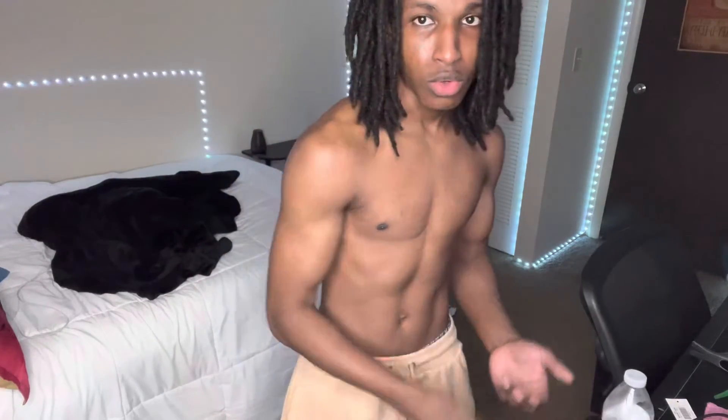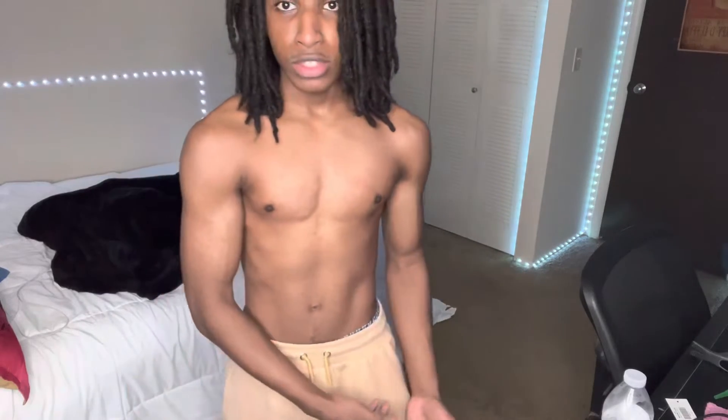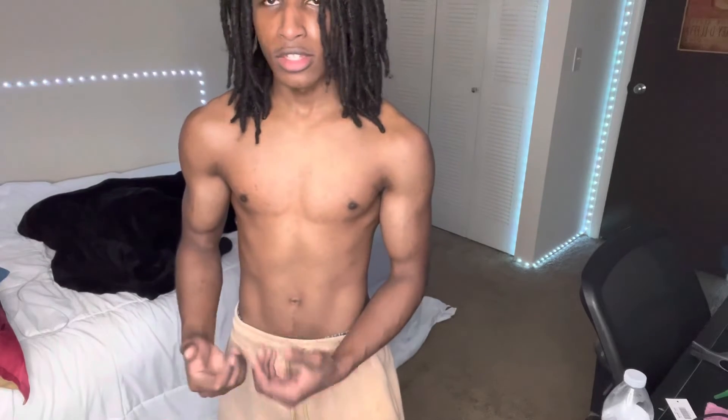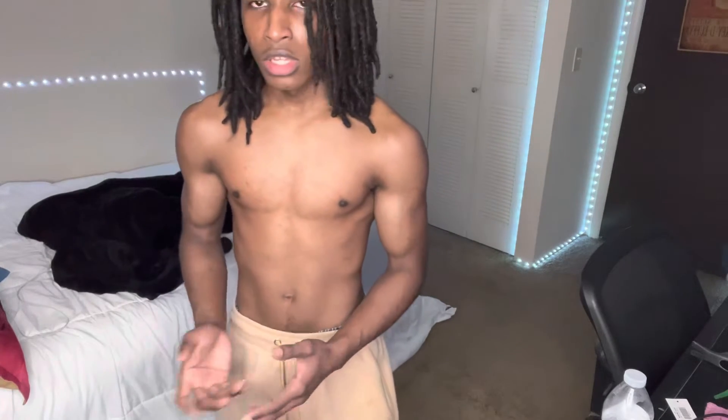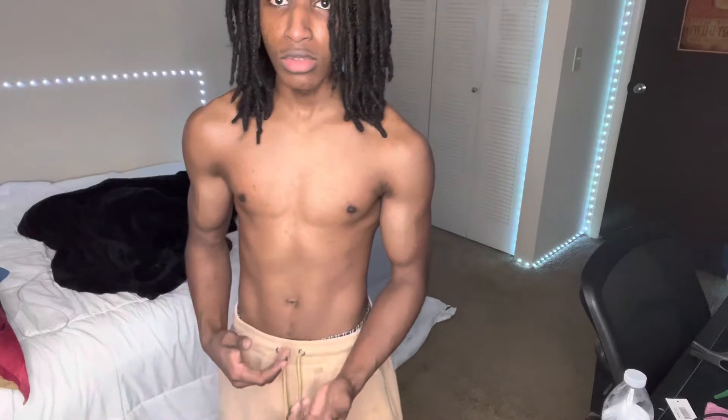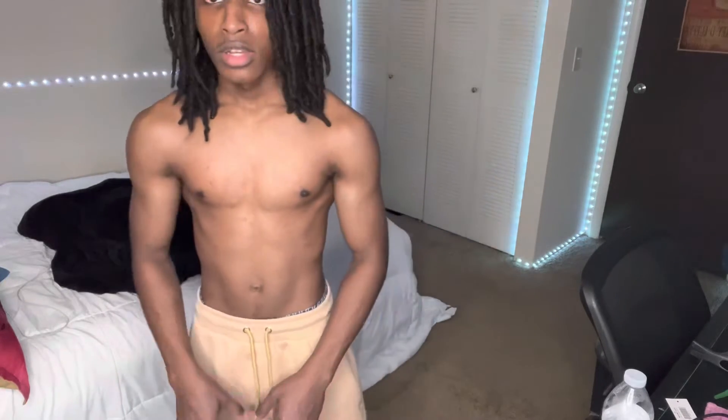I gotta drink a little water. Try to get back into it because you want your body to get used to it all. You see how I'm tired and out of breath even though I didn't do much — that's because I don't work out consistently like I should. But you can tell I'm getting a little defined, like you can see I'm building what I need to build.